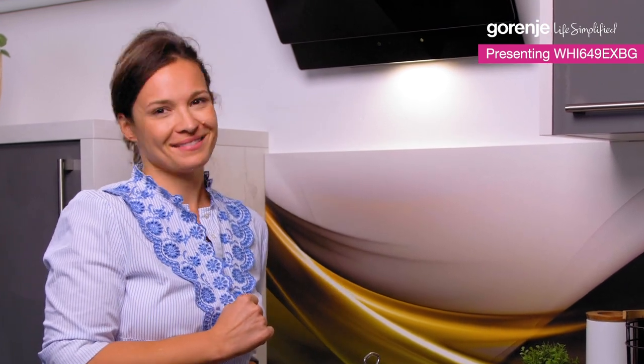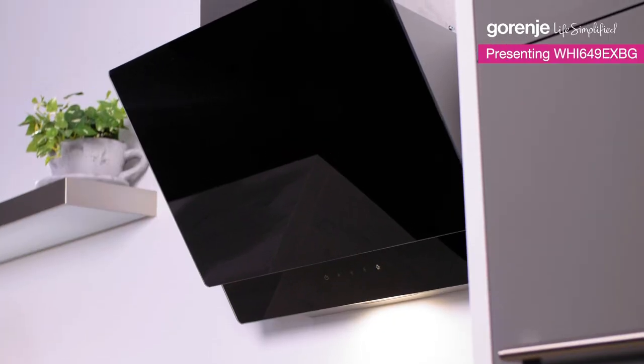That's it! And of course, we recommend to leave the hood running for another 15 minutes after you're done cooking. But thank you so much for watching today. And remember, Gorenje is here to simplify your life. Gorenje — Life simplified.